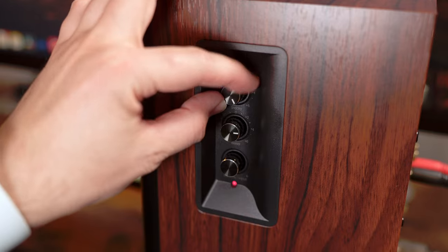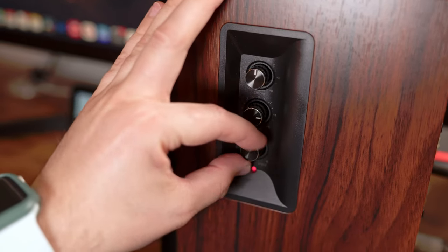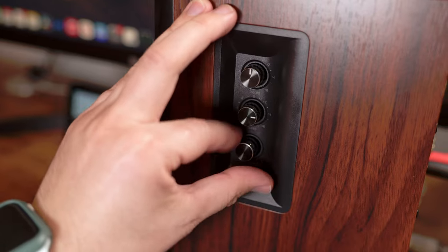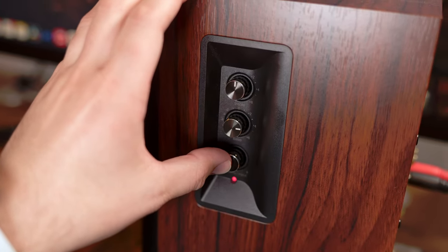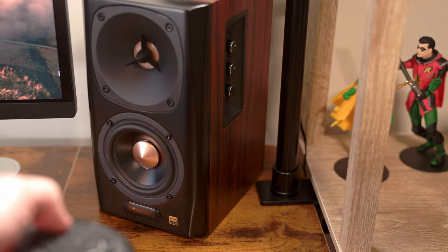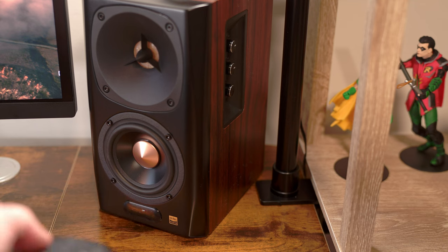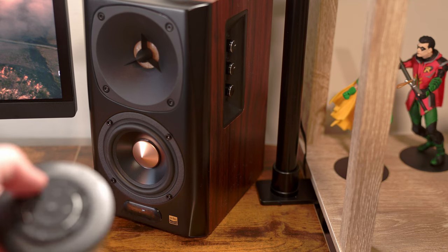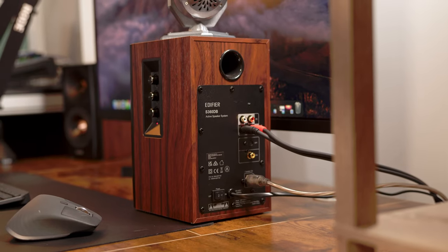The volume knob can be turned infinitely in either direction. However, each turn does have its own click, where it turns into place to identify an increase or a decrease. Additionally, with the volume knob, that's where we can press it in to switch our inputs, though you have to cycle through each option until you get to the one you want. As this is our active speaker, most of the connectivity is done here, making cable management much easier.